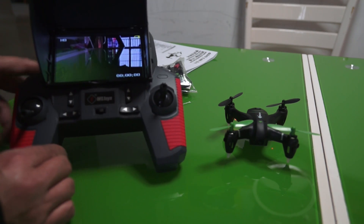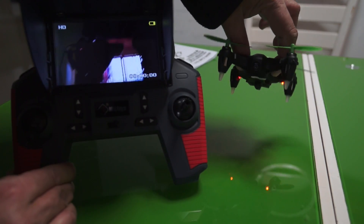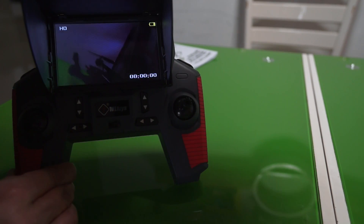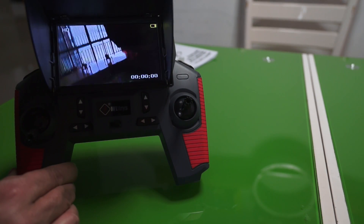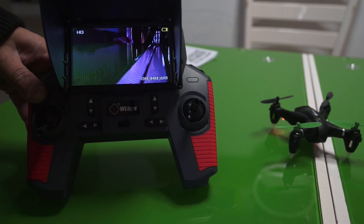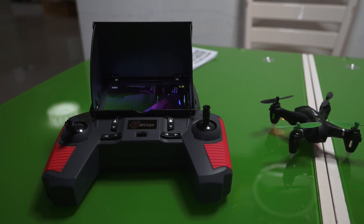There you go — you have your live video transmission right away. There is no delay in the transmission at all because this is 5.8GHz live transmission. Let me charge the batteries, give it a flight right away, and we will have some fun flying FPV indoors.